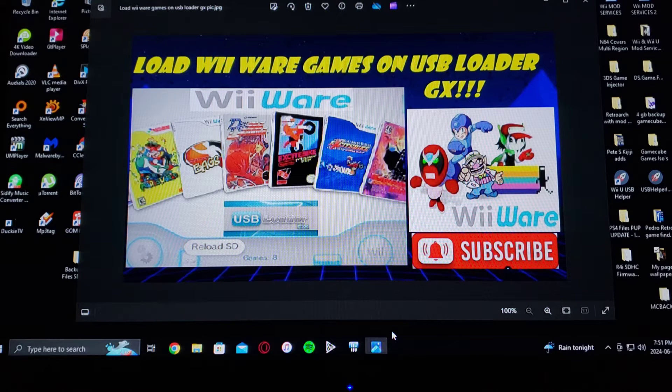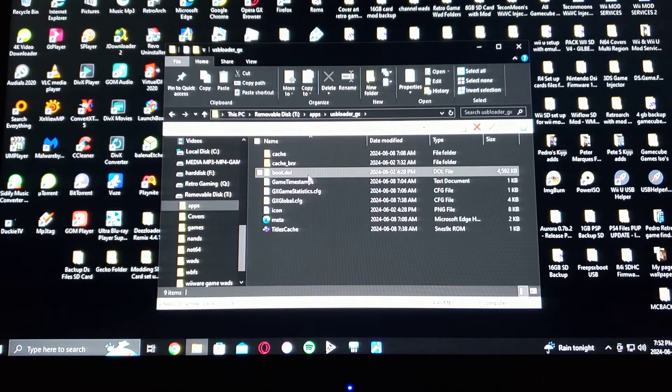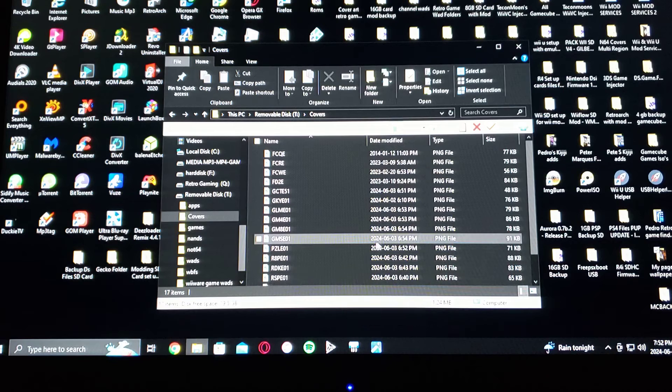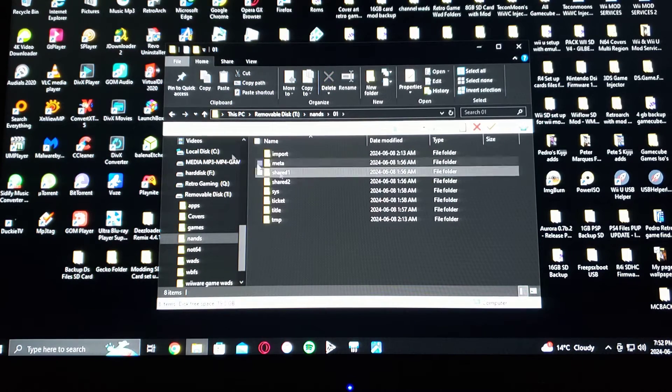All you're going to need is the latest version of USB Loader GX. I'm going to be loading it off the SD card, so I'll show you what you need on your SD card. Here's my SD card — so in the apps folder you can have USB Loader GX. I made a covers folder, this is where you put all your covers for the WiiWare games, or you can download them using USB Loader GX. You will also have a NAND folder — you're going to have to back up your NAND. Here's my NAND to my Wii with all the files.